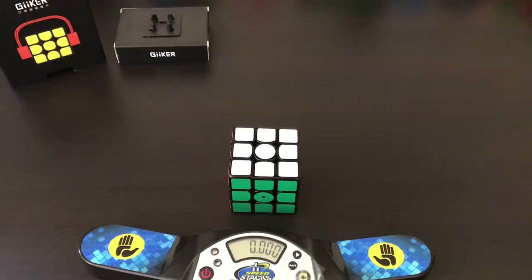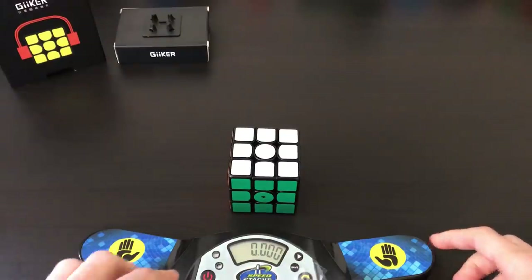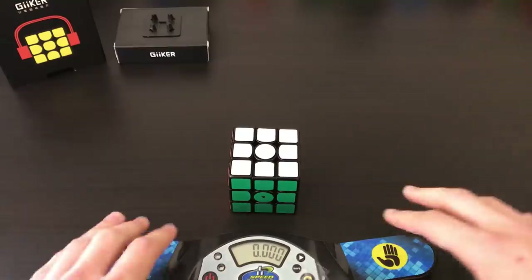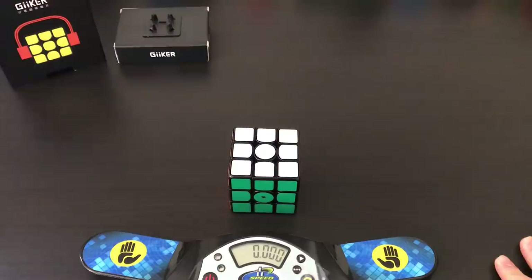To see how much of a difference the smart timer made, I did an average of 50 on this cube. I used CS Timer on my computer for the scramble, hit ready on the app, and also did a stack mat time. The stack mat measured the time including picking up and dropping the cube, while the smart timer app only measured the actual solve time. I found the difference was a little over half a second. So imagine taking your personal best average of 5, average of 12, or even a single, and subtracting 0.5 seconds — that's how much time this app saves you.